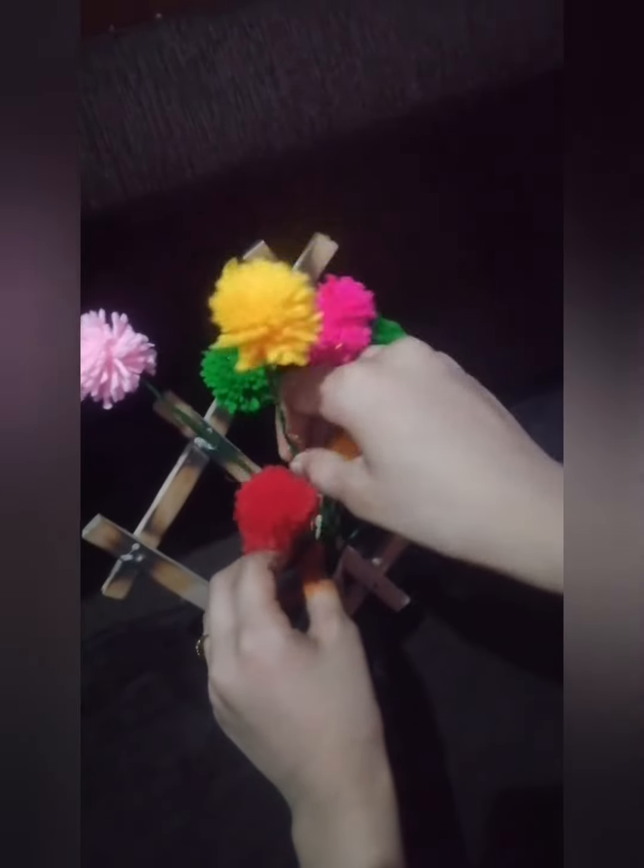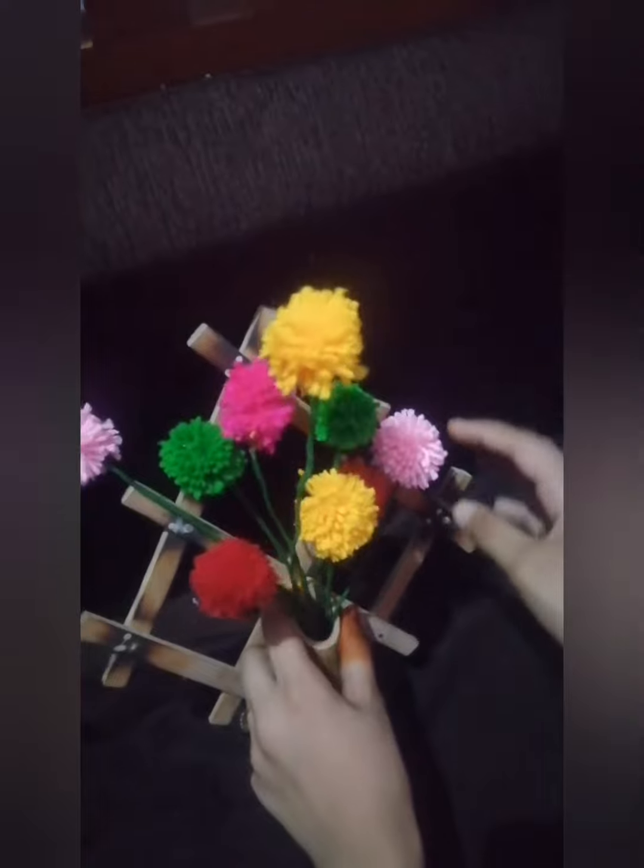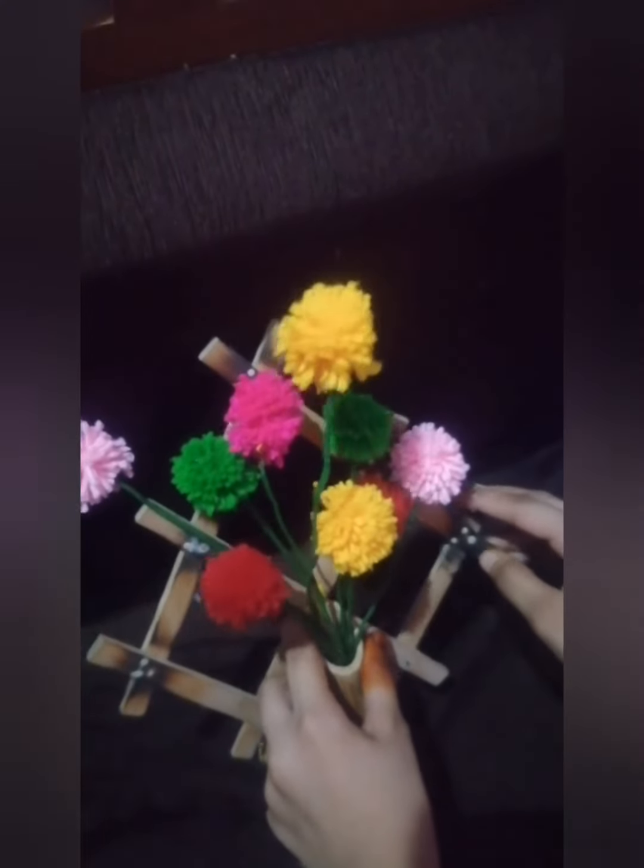Now we have placed our flower in the bunch. We can try this. Thank you.